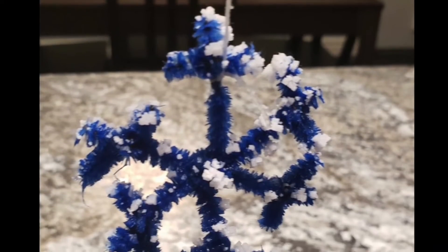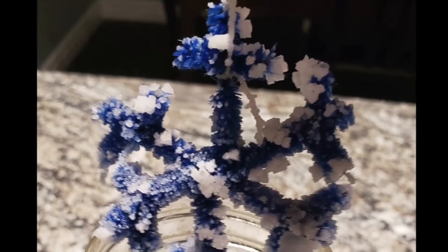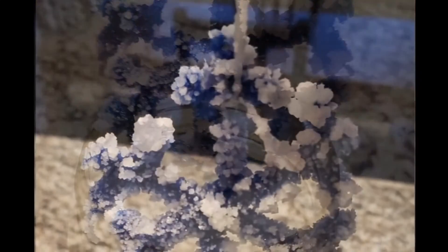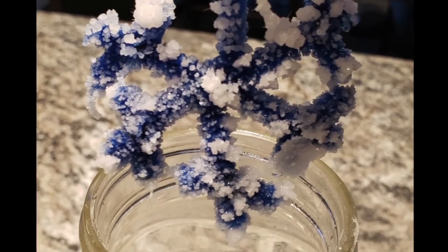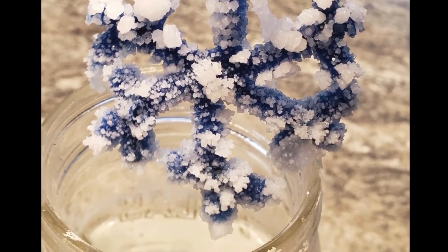And now we wait! Check in on your snowflake every day, watching as the salt crystals begin to grow. After about three to five days, you should have a good layer of salt on your snowflake, and it's time to take it out of the jar. Hang it up to dry in a safe place. You can use this as a fun wintry decoration anywhere in your home.